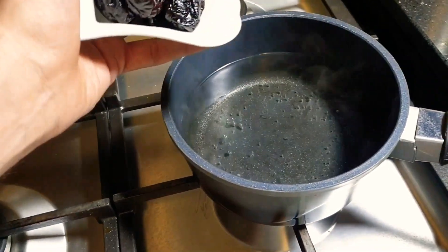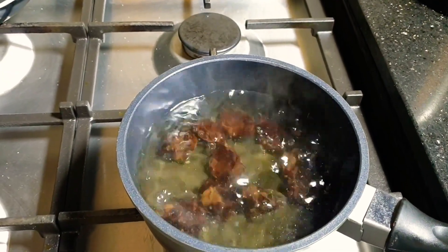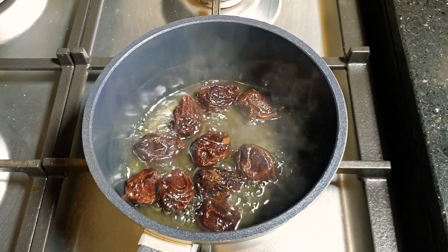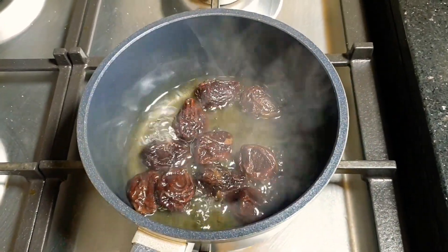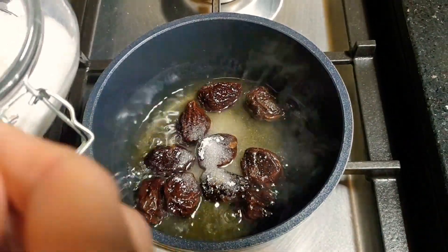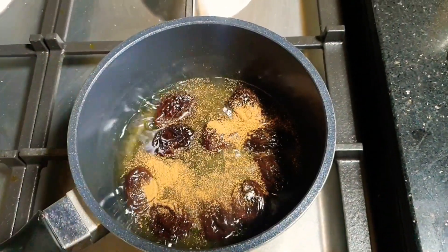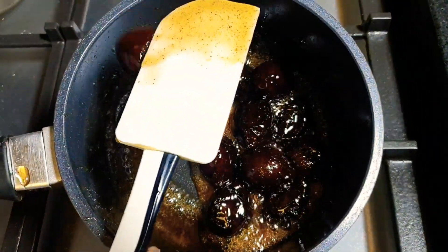Again, in some boiling water we drop our dried prunes and we cook them until soft. After they can be easily pierced with a knife, we drain most of the water, leaving just a little bit. Then we add 3 to 4 tablespoons of sugar and some cinnamon, and cook it until it reaches a syrupy consistency.